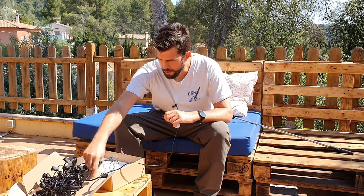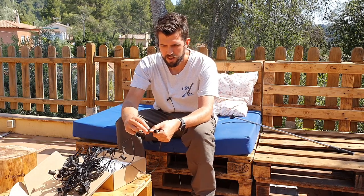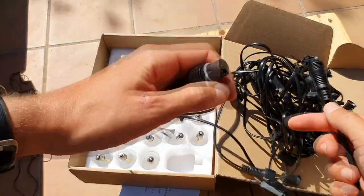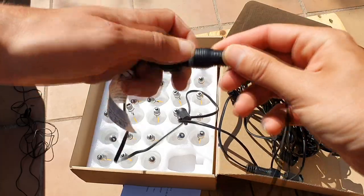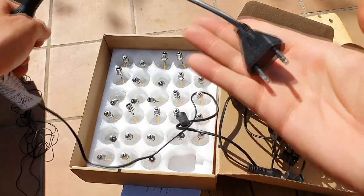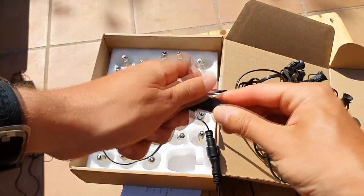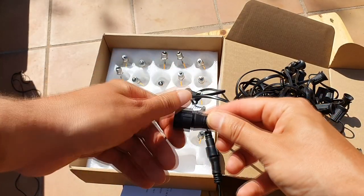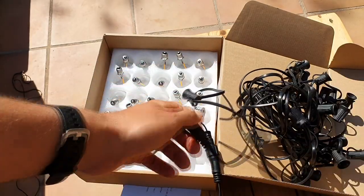Or we just can connect another string here. Let's look at the other end. On one end we can connect the plug and seal it so the water will not get inside. On the other end we can connect another string so we can put several strings attached to the same power supply. That's cool.